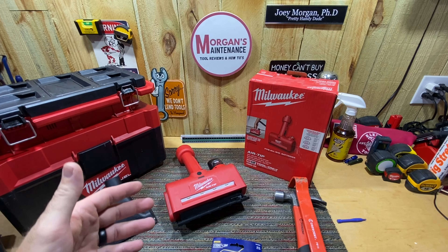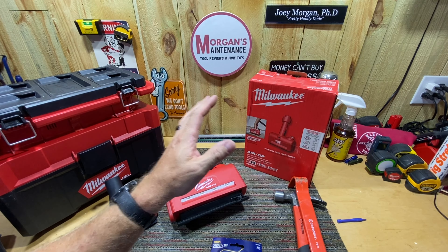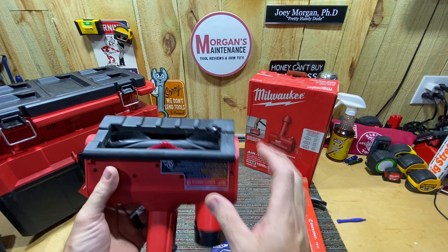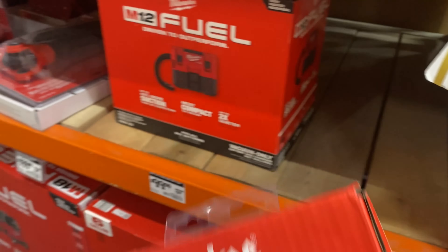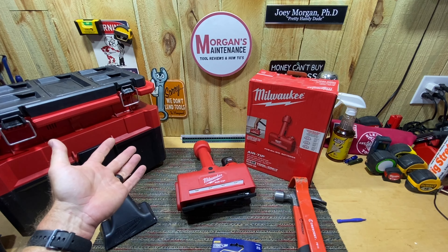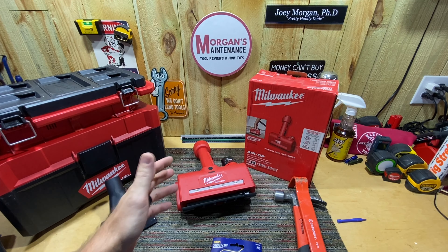Today's main product is a Milwaukee Air Tip. My Home Depot has had a lot of these on clearance and this one caught my eye — it's one I've been wanting for quite some time but it's one of the more expensive ones. This is the Milwaukee Powered Brush Roller, an M12 Air Tip. It takes a battery and it's basically a powered roller brush you use with your shop vac on carpet, floors, whatever. I got it for $40; it's regularly around $80. I probably would never have bought it at $80.